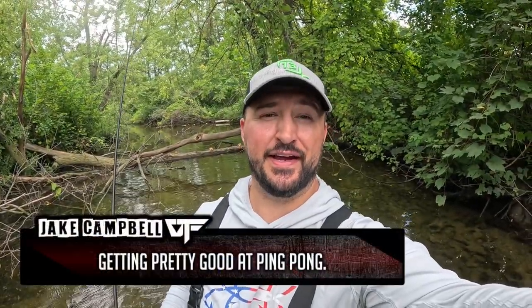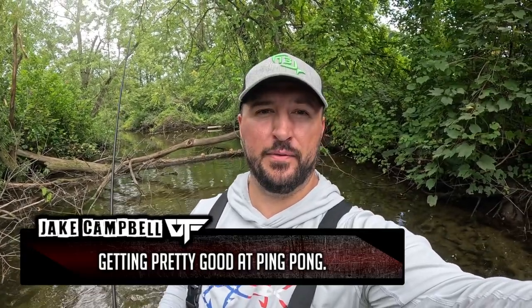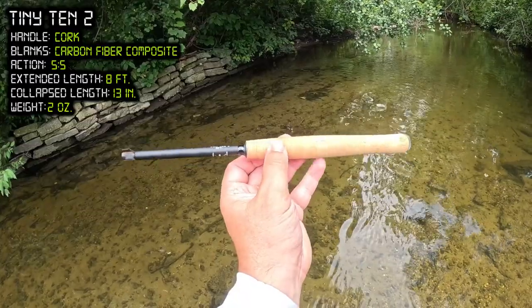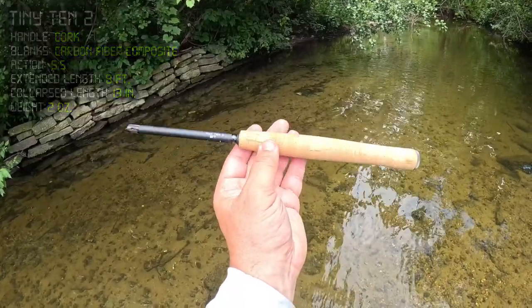It's that time again — today I'm going to be doing some multi-species tenkara fishing in a creek that is loaded with tiny fish. The last time I came here we put on an absolute clinic; I think I caught about 100 fish and we're going to try to replicate that today with the Tiny 10-2. This is a beautifully crafted little eight-foot rod, 100% carbon fiber, with a swivel tip that helps stop tangles. The coolest thing is it collapses down to only 13 inches — it basically fits in your pocket. Come along as we try a variety of patterns, catch multiple species, and have a nice relaxing time.